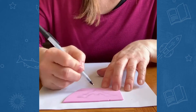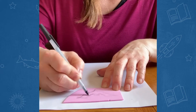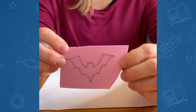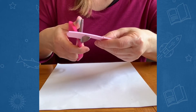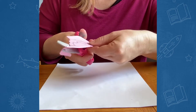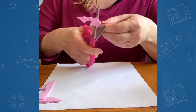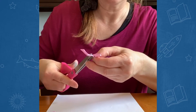You can see that I've got the outline there, but it's not really clear, so I'm going to go over it with my pen so I have a nice clean edge. Now that it's clearly outlined, I'll take my scissors and carefully cut along that outline. If you feel like it's going to be a little tricky, you can ask an adult to help you.